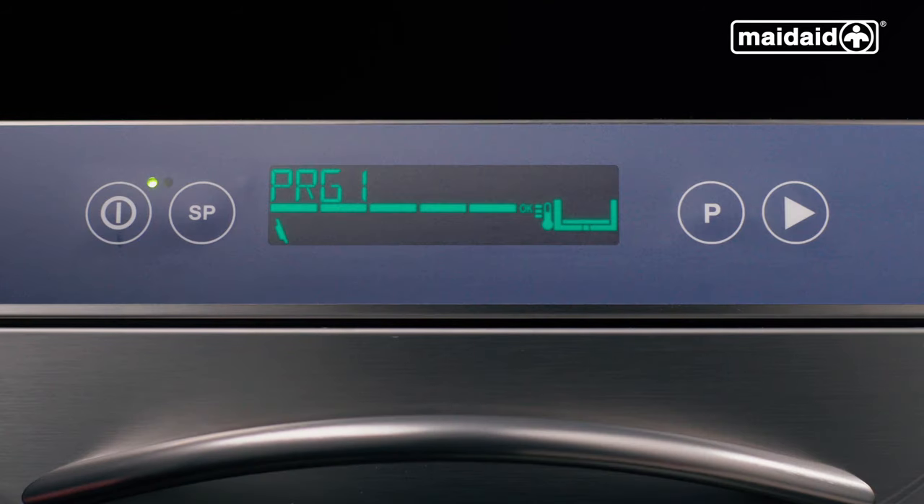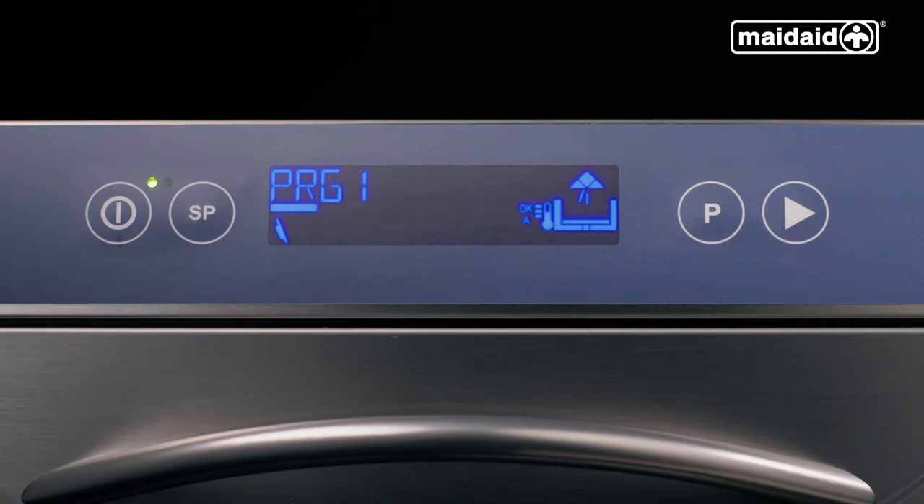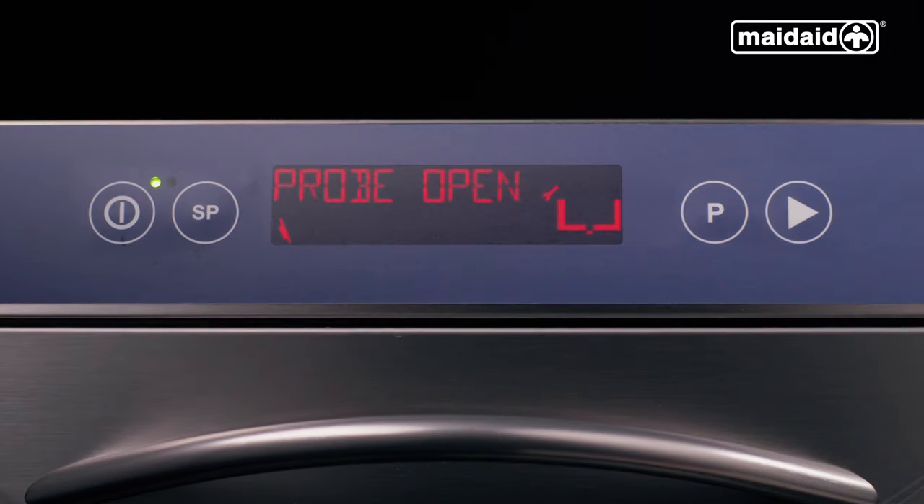The machine is now ready to run a cycle. We have a power button on the display, a special programs button, a standard programs button, and a start button. The display will illuminate green if everything is okay and ready to operate, then yellow if the machine is heating but can still be operated, then blue if in a cycle, and finally red if there is an error and a message is displayed.